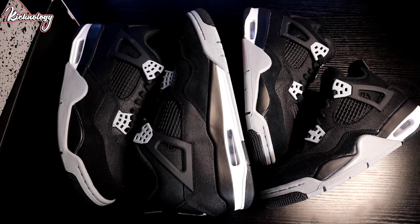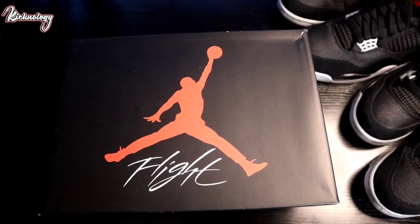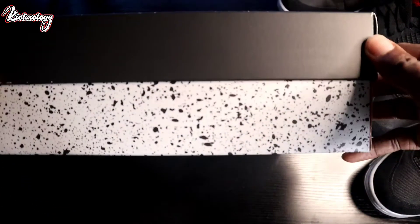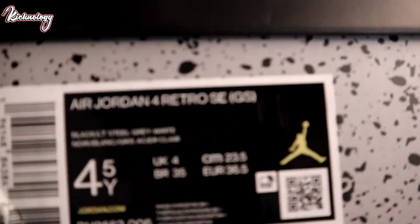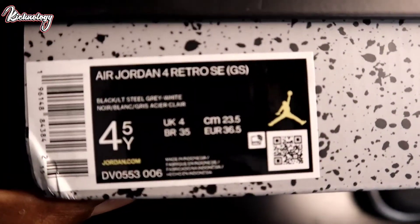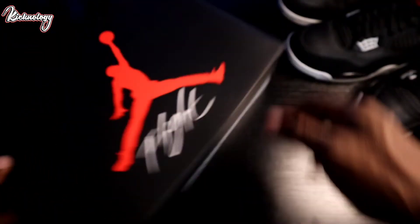So let's go ahead and do what we always do. Let's start with the box. Here we have the grade school pair — we have the Jumpman logo with the Flight right there, like a typical Air Jordan 4 box. You have a speckle splack on the side and it reads right here: Air Jordan 4 Retro SE in Black, Light Steel Gray, and White. This is just a four and a half, so as we open up this box...